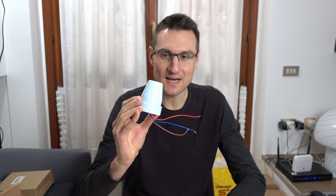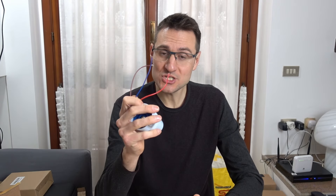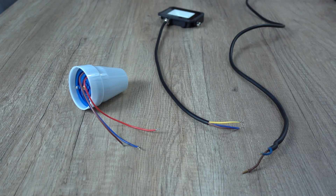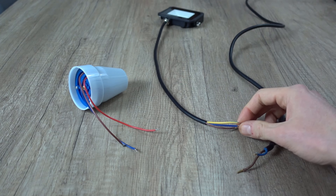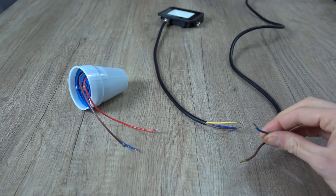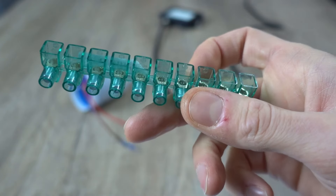Vediamo ora come installarlo. Per prima cosa togliamo la corrente e avvisiamo tutti coloro con cui abitiamo che stiamo lavorando all'impianto elettrico, per evitare che gli venga la brillante idea di ridare tensione all'impianto. Cominciamo dal colore dei cavi: il cavo azzurro o blu è il neutro. Dovremmo avere tre cavi di questo tipo: quello del sensore, quello del portalampade o del faretto LED, e quello del nostro impianto elettrico. Colleghiamo questi tre cavi azzurri assieme con un morsetto elettrico.